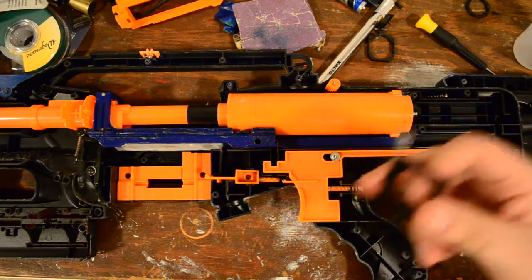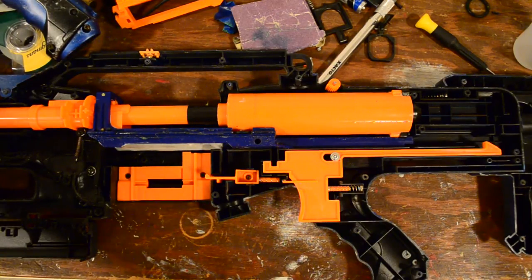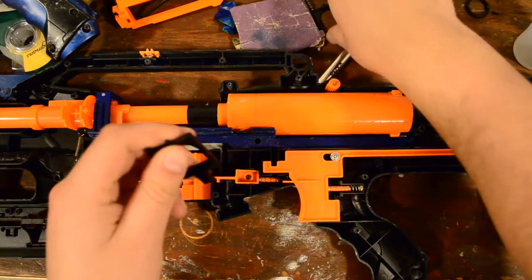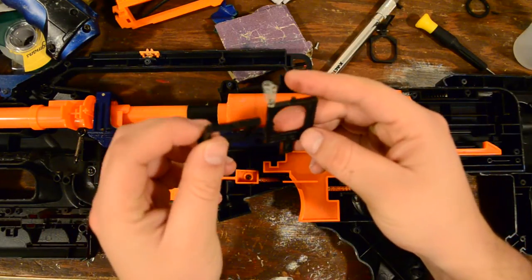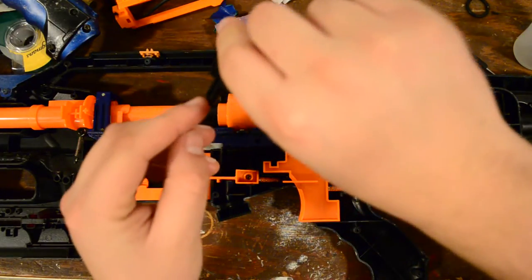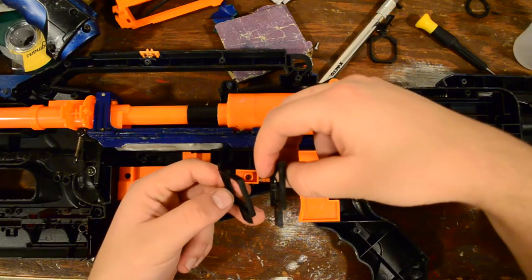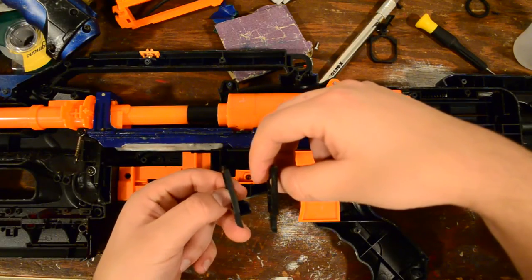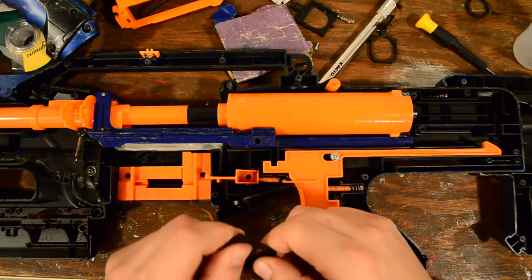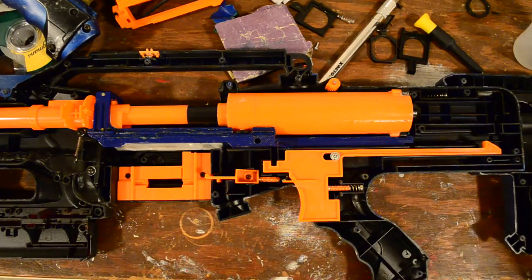First thing you want to do is remove your stock trigger catch. I have doubled up on the springs — I have no idea what springs those are or where they're from, but they worked, and that's the important thing. Let's just compare these for a second. They look almost completely identical. The one main difference I can see is that the replacement trigger catch has a straight angle as opposed to a curve. It feels pretty sturdy and it should work just fine. We're going to put that in last and leave it alone for right now.